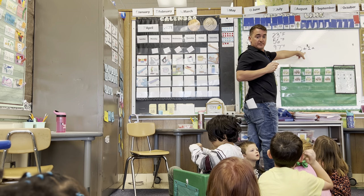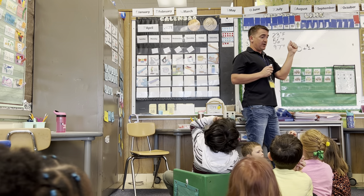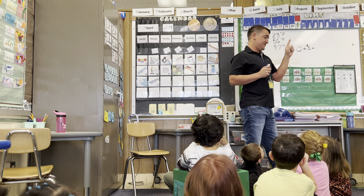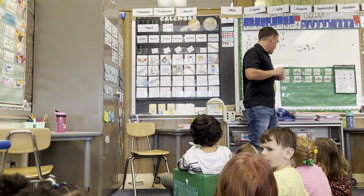Ten! One! How do we do that? How many is this? Everybody hold their hands. One equals one, right? So what do we do? Make one. Ten. And how many do we have now? One. Perfect!